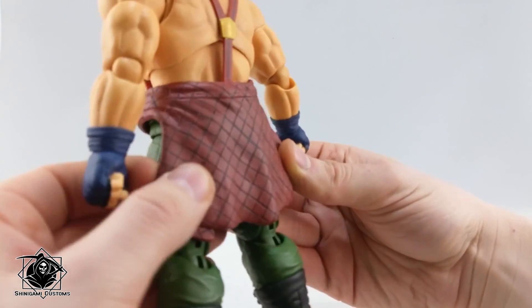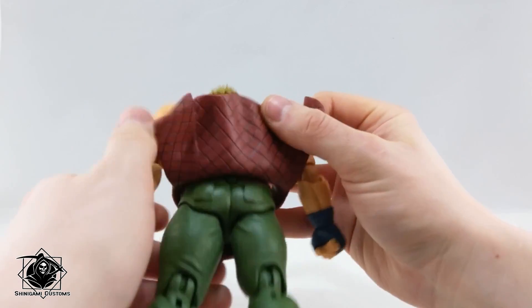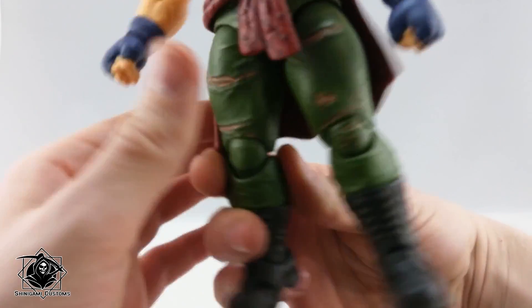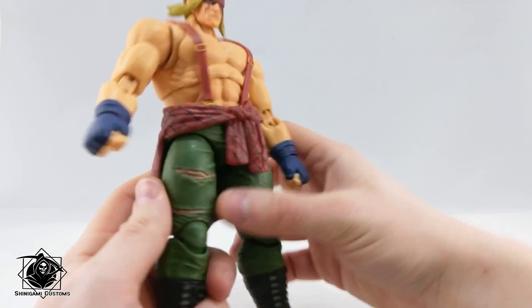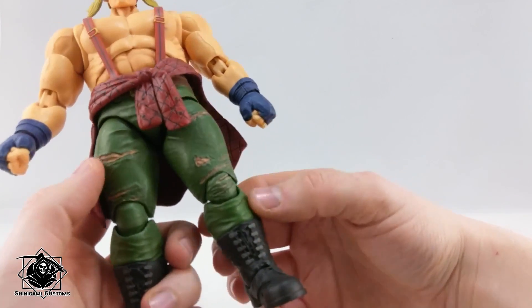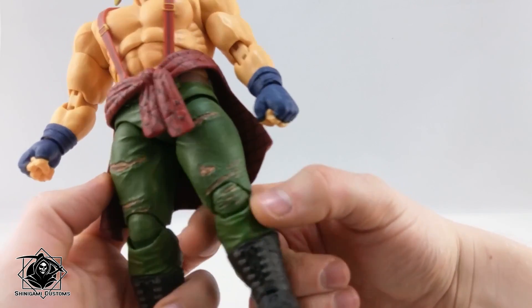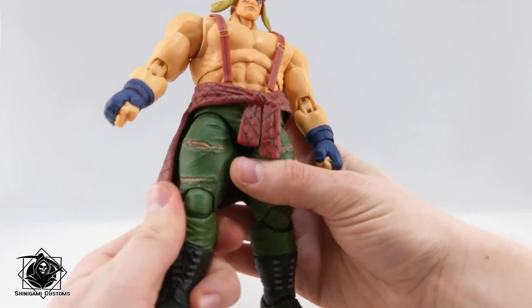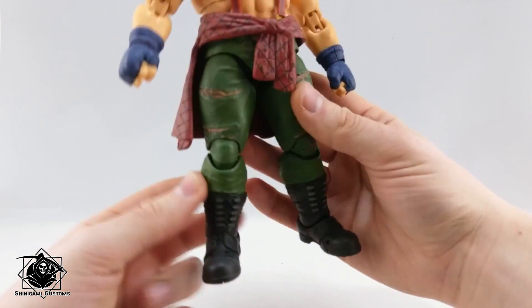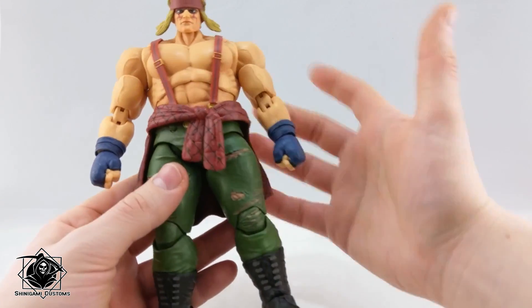The shirt looks great — the cross pattern is sculpted into the material, and it's also sculpted underneath, which is even better. I like the torn pants, they look really good. The knee looks nice, there's a bit of bunched-up material here. The combat boots look really good too.